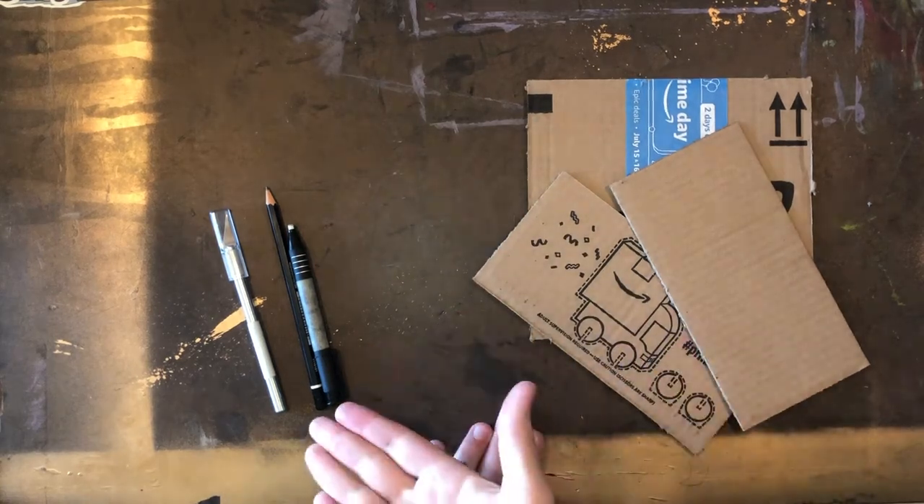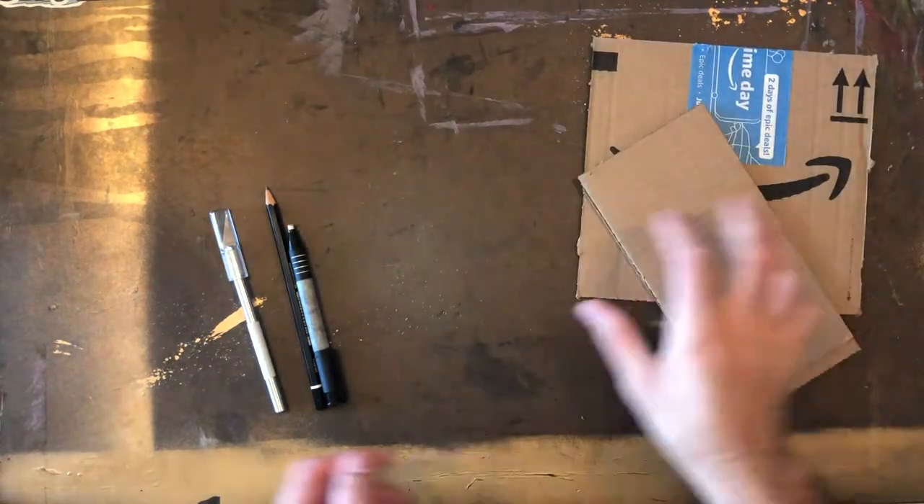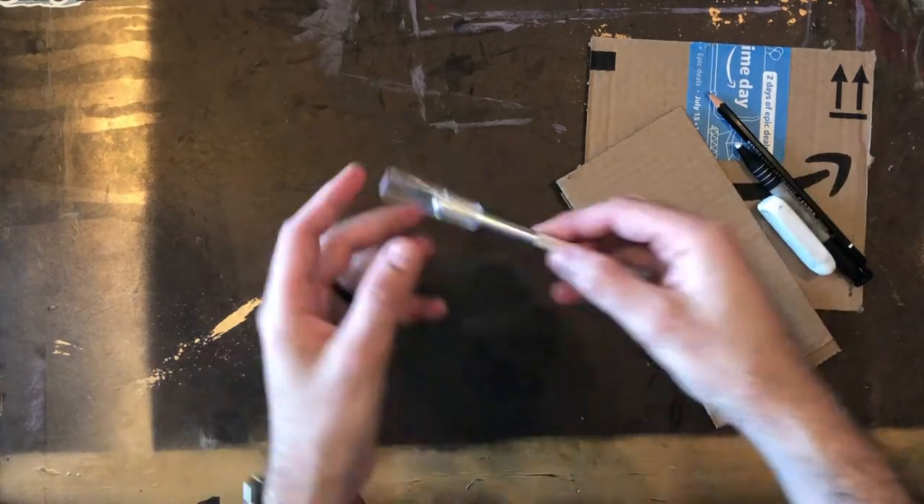Hello artists and welcome to Mr. Melvin Makes. Today I'd like to make some cardboard art with you all. This project is a little bit more complex than usual but it can be very rewarding when it's all said and done.